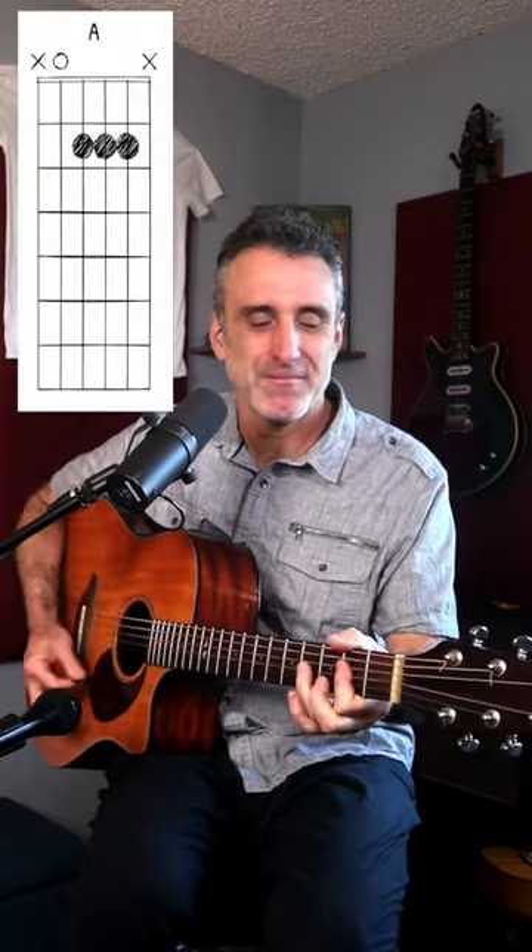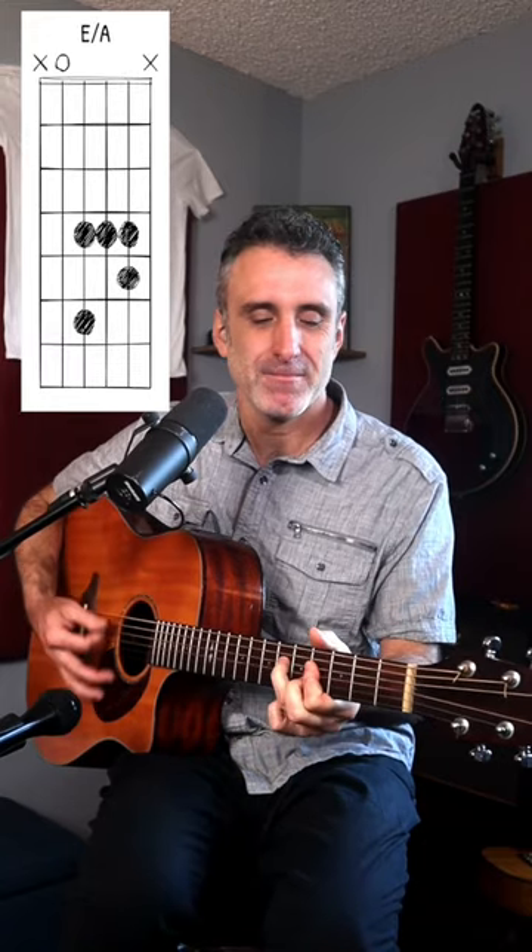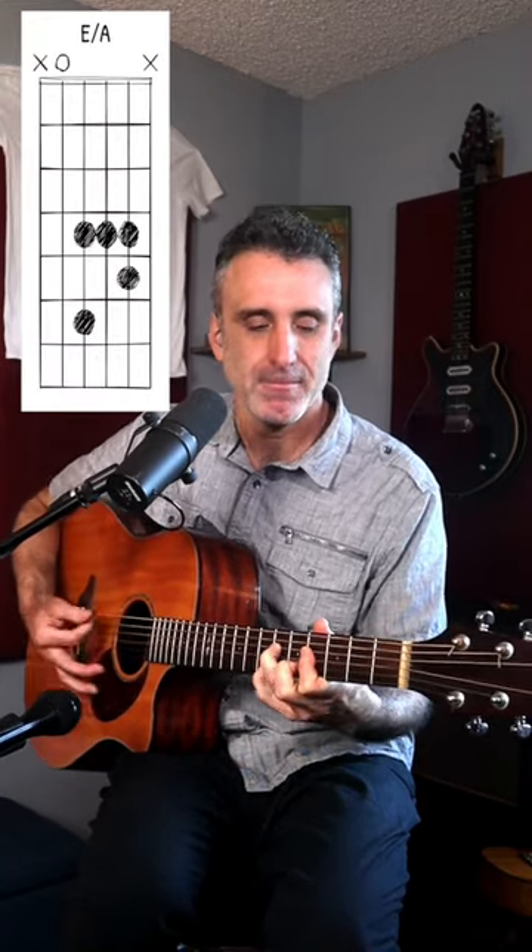And between the verses, he recorded something even cooler. And I'll see you next time.